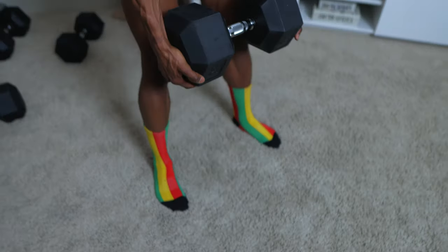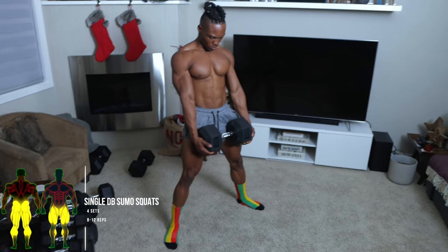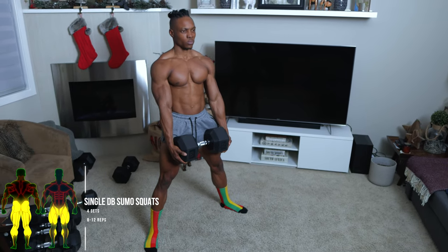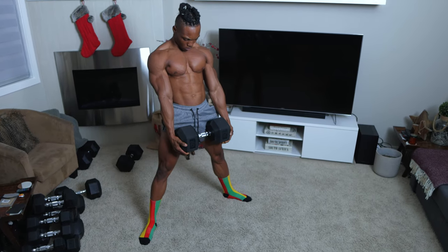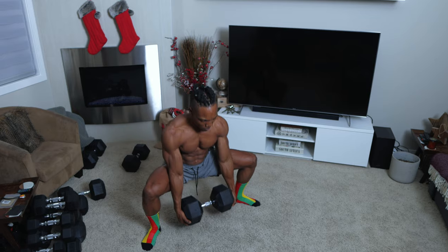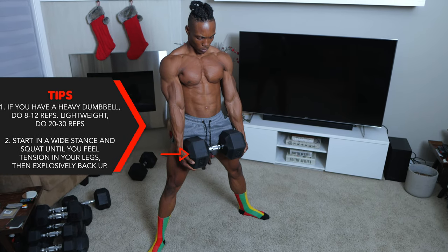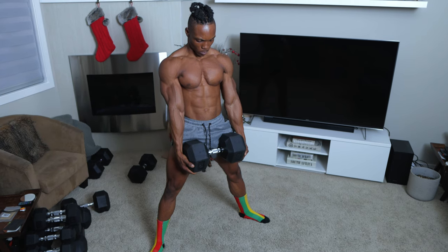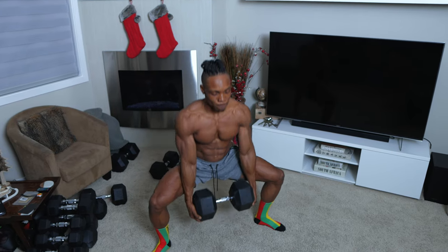For the first workout in this routine, we're going to be doing some single dumbbell sumo squats — four sets, eight to 12 repetitions. If you have a lightweight dumbbell, you want to do between 20 to 30 repetitions. But if you have a heavyweight dumbbell, then do between 8 to 12. Start in a wide stance and then squat until you feel tension in your legs.